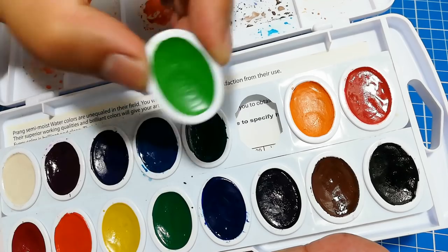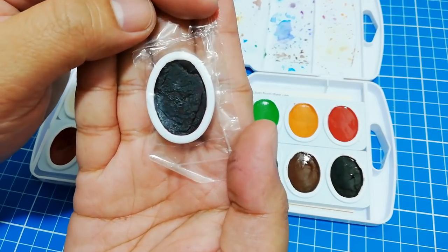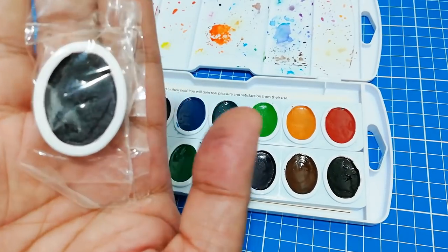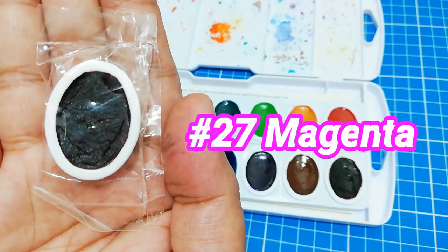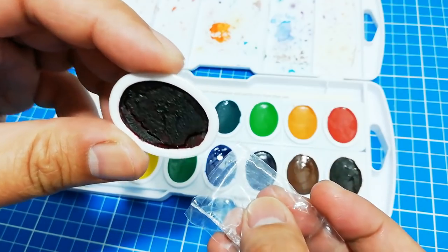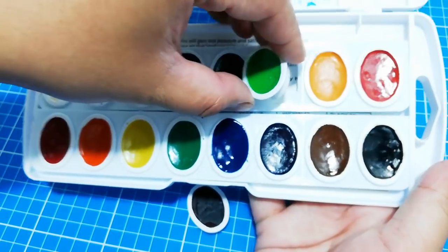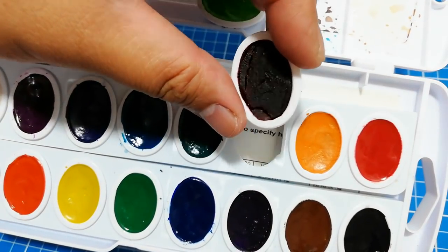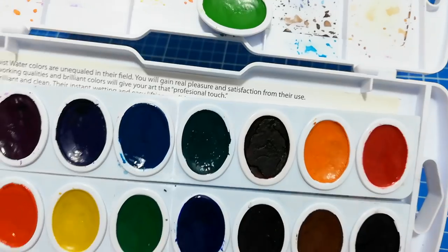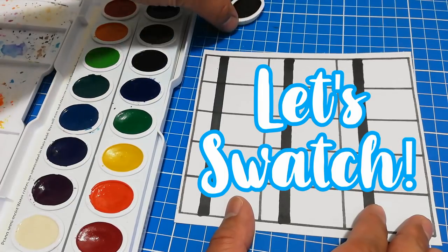You can also customize the arrangement of the colors and replace a pan with a special color. I took a trip and visited M. Enriquez Art Supply and found one of the hard-to-find special colors: number 27 magenta. I'd like to show you how easy it is to customize your palette by replacing a color — for example, if you don't use a certain color that often or at all, you can replace it with magenta. You can check out M. Enriquez Art Supply in the description box below.